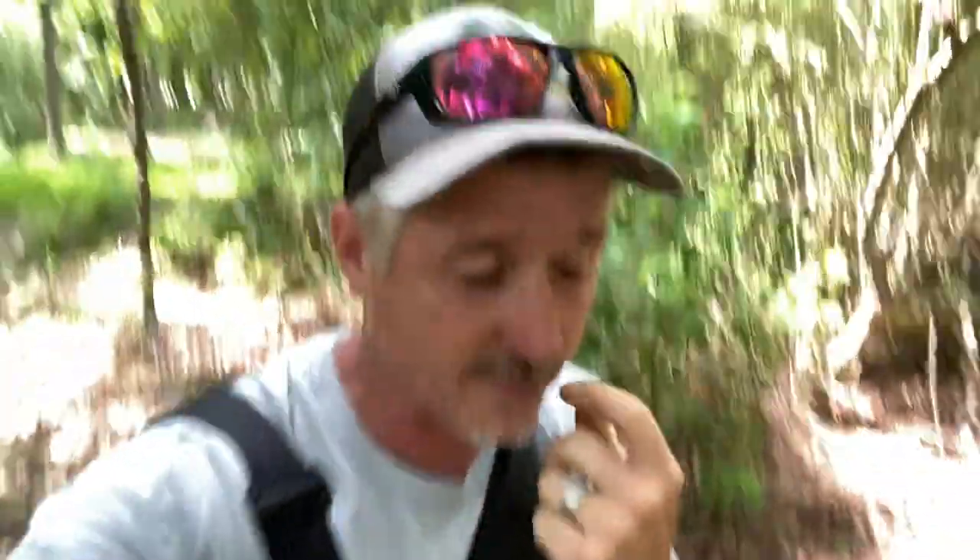Hey everybody, it's Darryl back again. So this video is going to be one like you've not seen on this channel before, and hopefully we'll be doing a few of these. As you can tell, I've been running a weed eater.